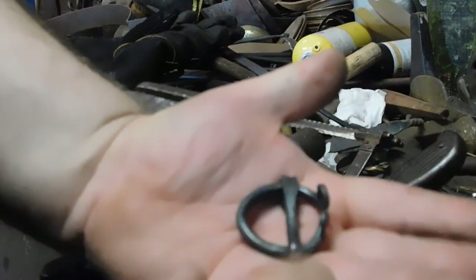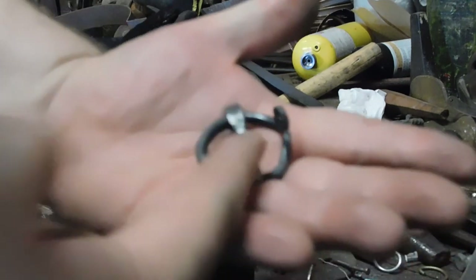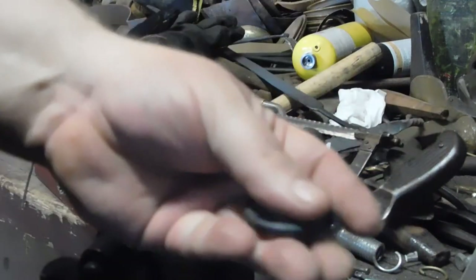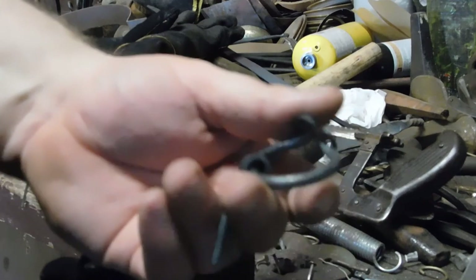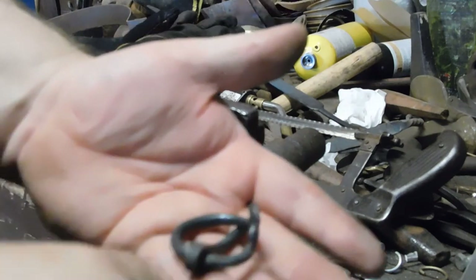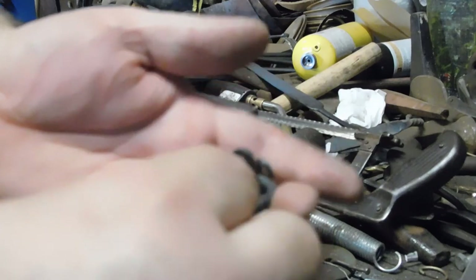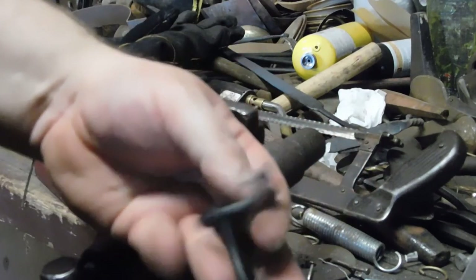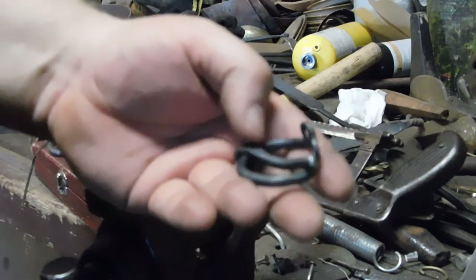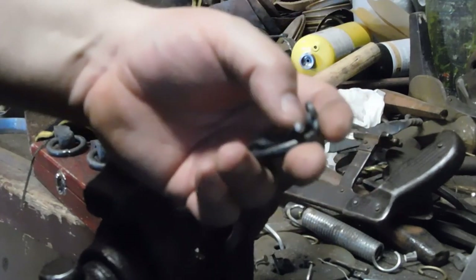Here's the finished buckle. From this we're going to be making the belt section to go with it — that will be another video later in the summer season. You can make these more ornate by putting extra twists in them, but these are your basic ones so you can make some quick and easy belts for LARPing and reenactment. See you in the second part — don't forget to like, subscribe and comment. Catch you later.